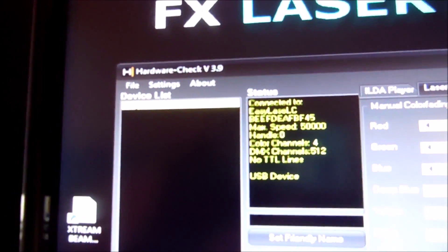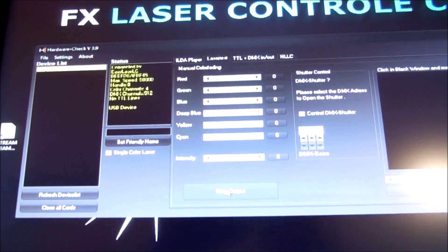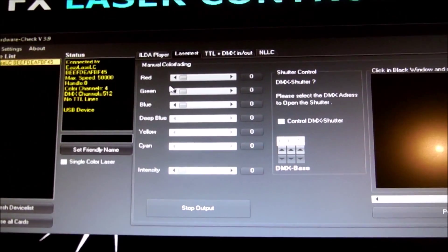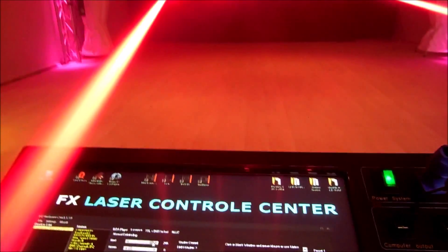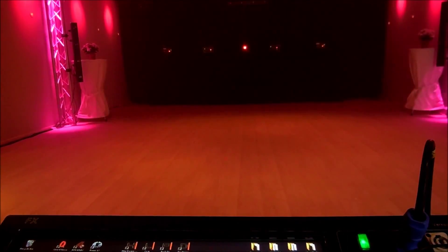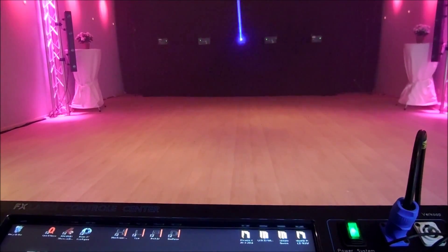Say 'start output', then the red light goes on. That means you have got output. With the hardware check, it's very nice to check the laser power for all the colors: the red beam, the green beam, and the blue beam.